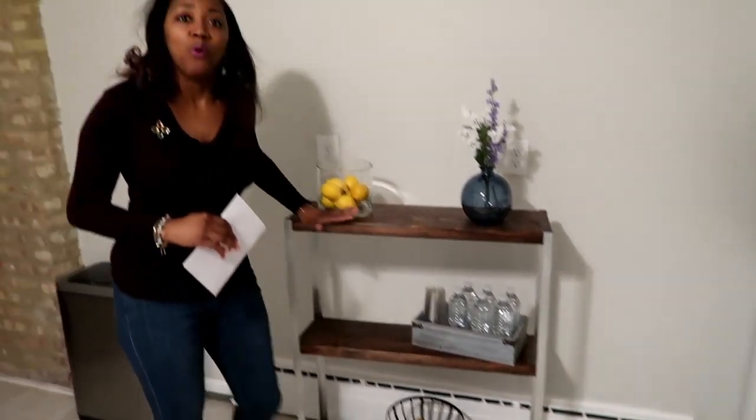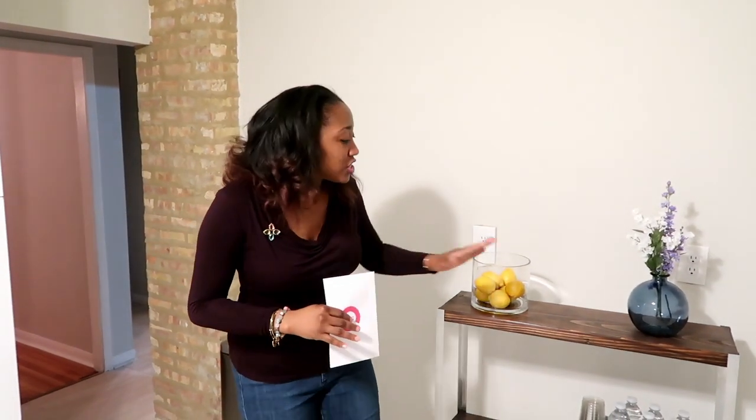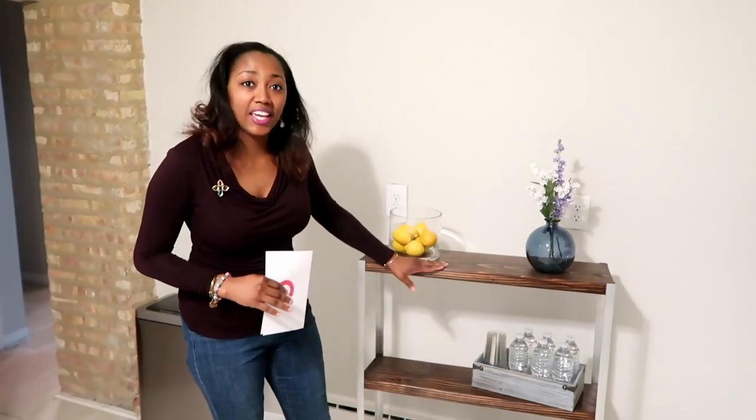On sale. We already sold 1,500 of these carts within an hour — you want this cart. So we're going to go over to our other studio so you guys can see how this cart would look in other parts of your home.